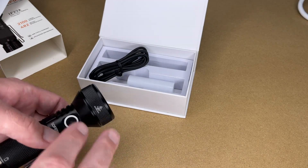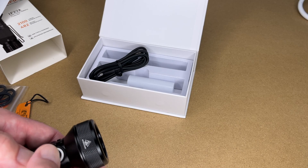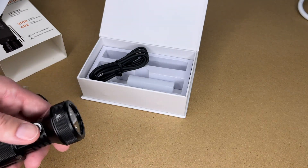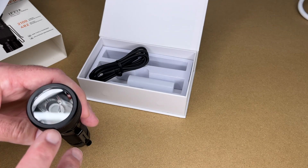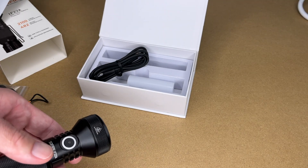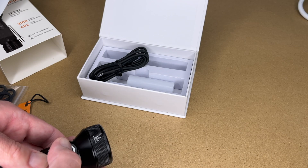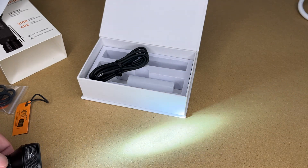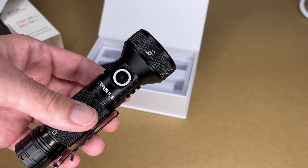For lockout mode, while the flashlight is off press four times — now it won't turn on, just flashing to indicate it's locked. You can still hold to access moon mode while locked. To unlock, press four times again fairly quickly.